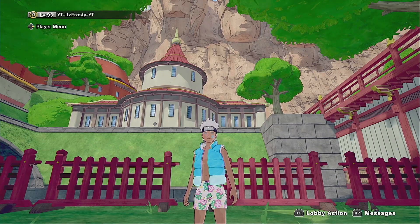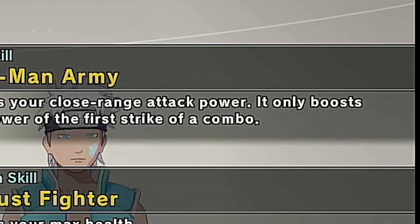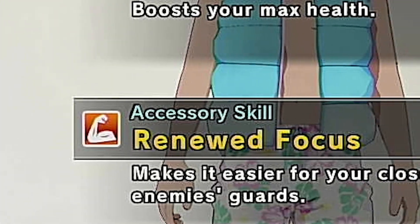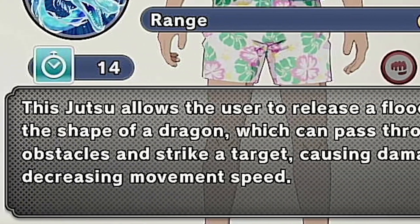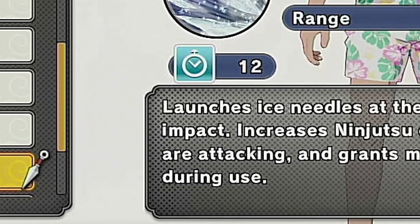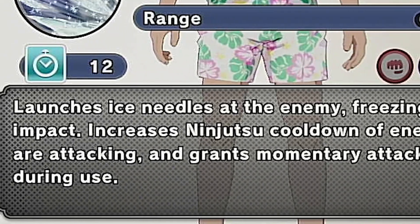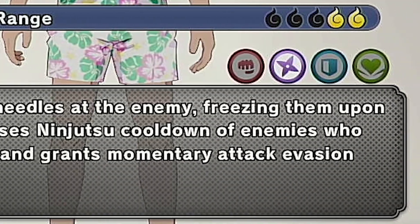Let's get straight into the build we're going to be using today. For my skills, we're going to be using One-Man Army. For the second one, we're going to be using Robust Fighter. And for the bottom processor, we're going to be using Renewed Focus. For the first jutsu, we're going to be using Water Style: Water Dragon Jutsu, which sends out a water dragon and decreases the opponent's movement speed. For the second jutsu, we're going to be using Ice Style: Icicle Swallow.